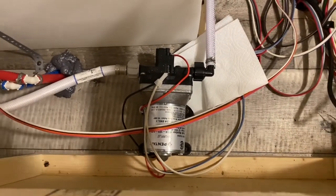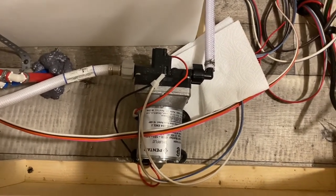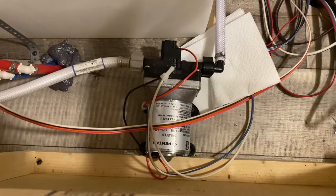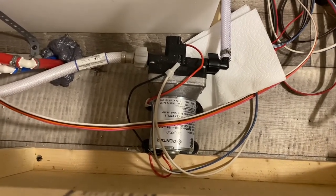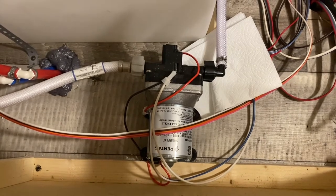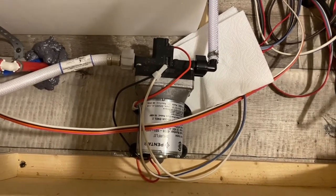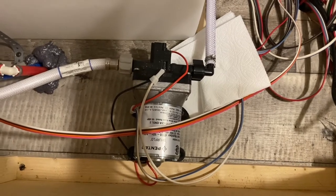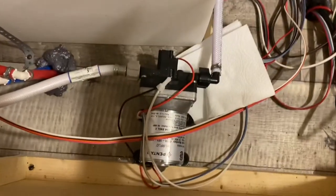First, locate your water pump. In my travel trailer it's beneath the lower bunk, but if you're not sure where it's located you can turn it on for a few seconds from your control module and it'll be fairly loud. You'll be able to locate the general vicinity of where it's located. To give you an idea, I did have to remove the wood panel that covers the bottom bunk in order to get to ours.